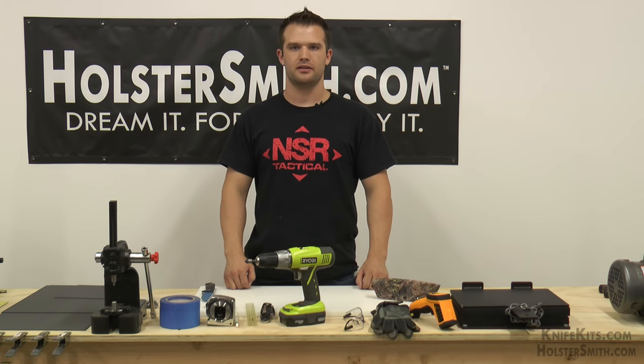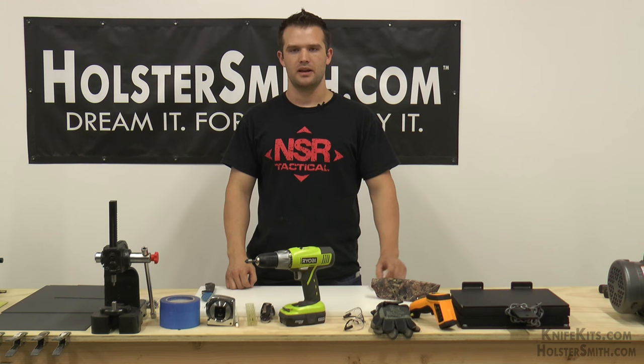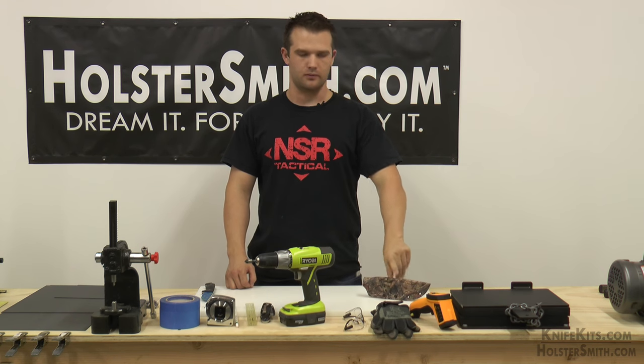Hi everyone, my name is Dave White. I am the owner of NSR Tactical. Today we are at the Holstersmith workshop and we are going to be making a one piece knife sheath. This is just a sample so you know what we are working on.